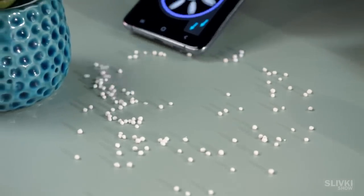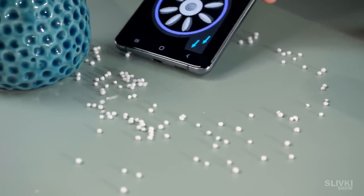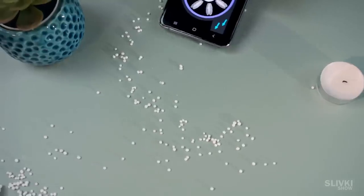Wow, look at this stream! I bet you are wondering how it works — what kind of dark magic is this?